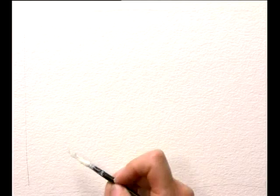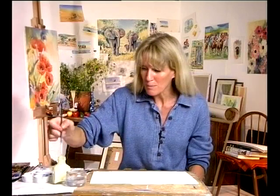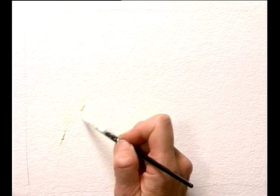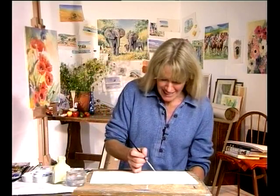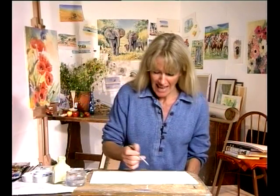There are some subjects that are actually a bit too detailed to reserve the white paper, and this is where masking fluid comes in really useful. It's a latex liquid that you paint onto the paper, and then when it dries you can paint over the top of it. When the painting is dry, you rub off the masking fluid with a putty rub or your finger even, and voila — you have reserved the white paper.